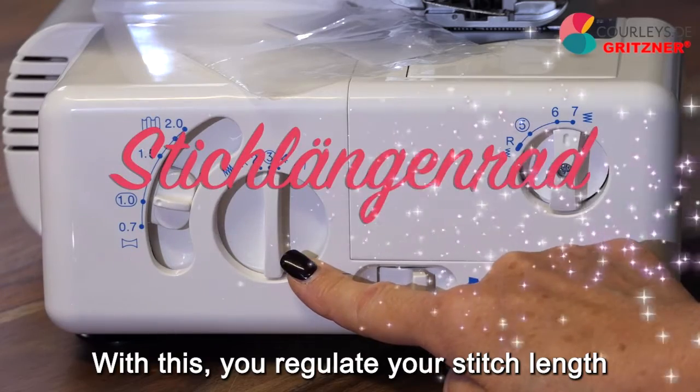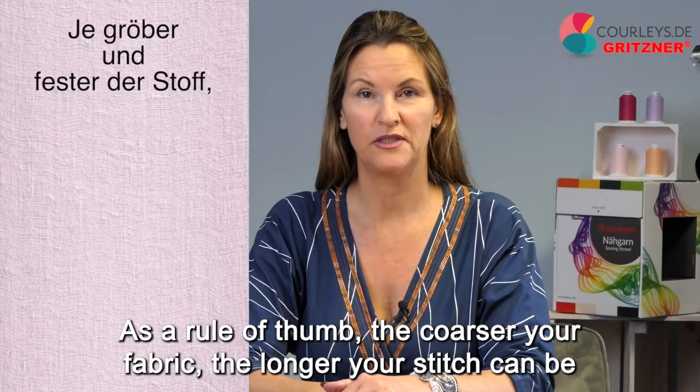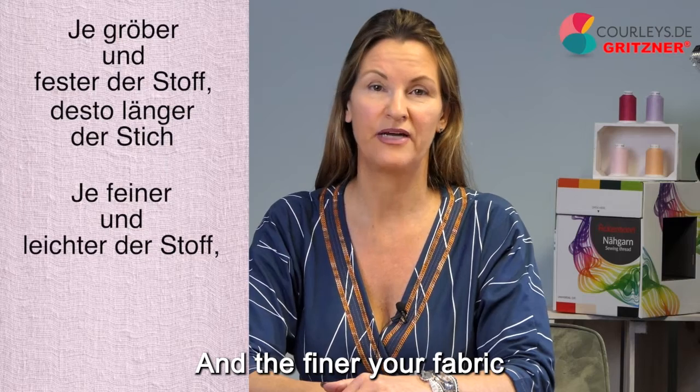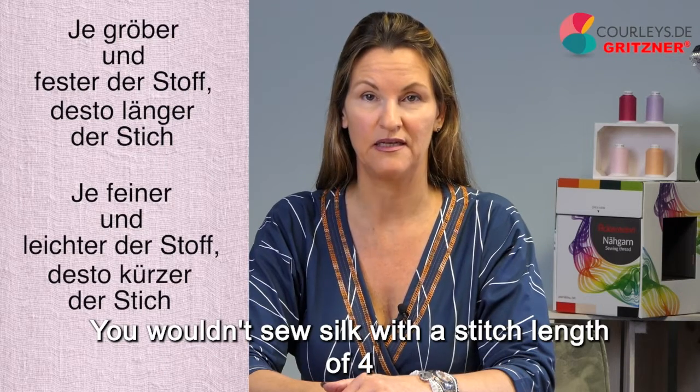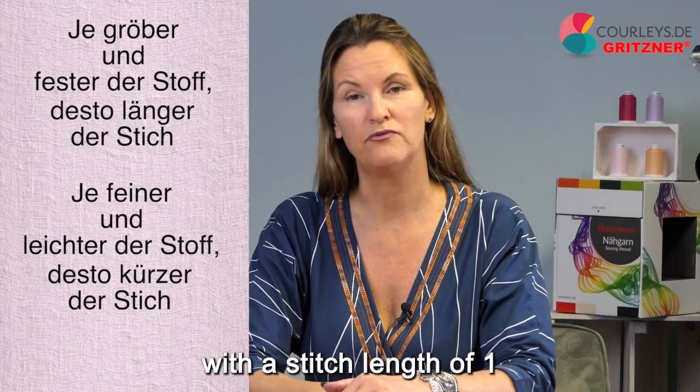With this, you regulate your stitch length. As a rule of thumb, the coarser your fabric, the longer your stitch can be, and the finer your fabric, the shorter your stitch can be. You wouldn't sew silk with a stitch length of 4 and you wouldn't sew jeans with a stitch length of 1.